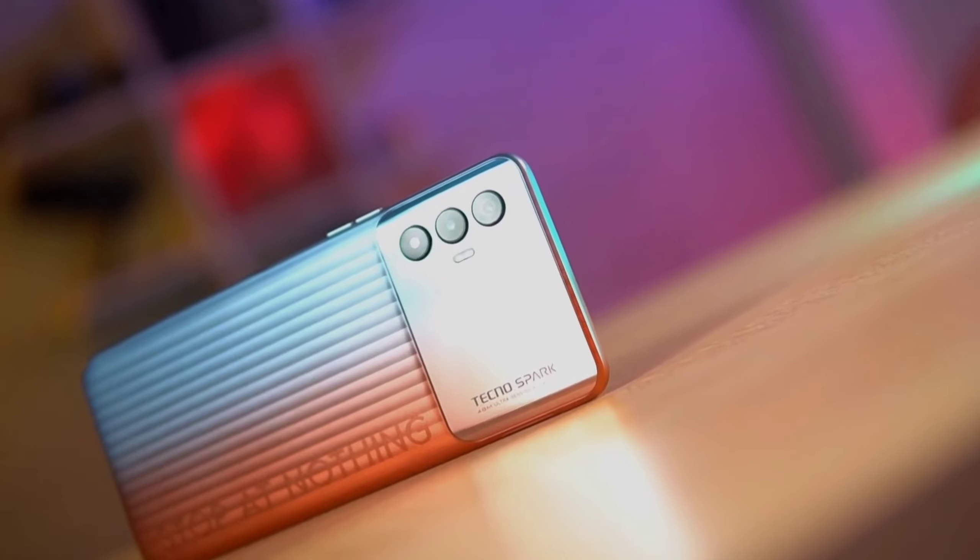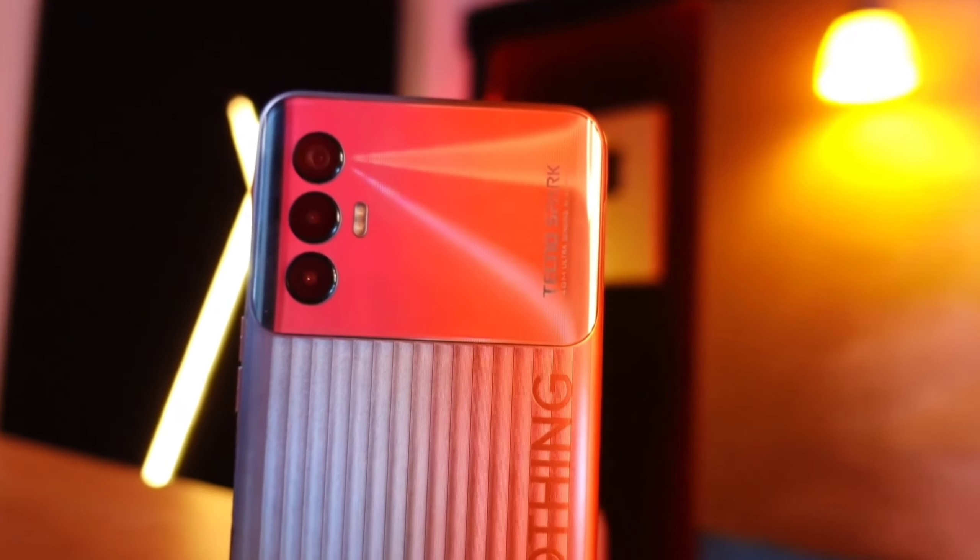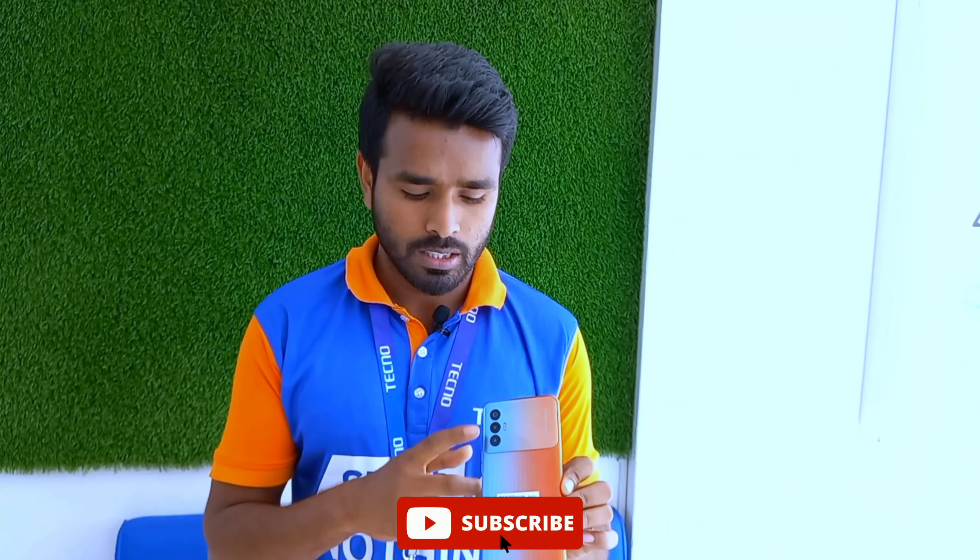Now let's talk about the camera. The rear camera is a 48MP triple camera setup. The main camera is 48MP with an aperture of f/1.79. There is also a 2MP depth sensor. On the front, there is an 8MP camera with dual flash.